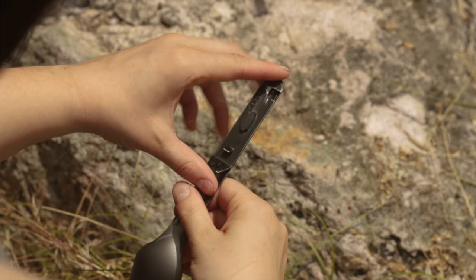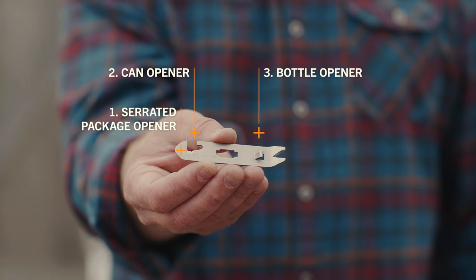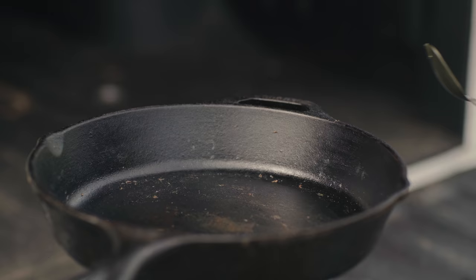Attached to the back of The Devour is a six-function multi-tool. That includes a serrated package opener, can opener, a bottle opener, a pry bar, small flathead driver, and large flathead driver.